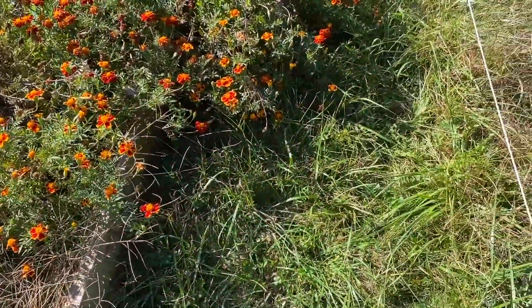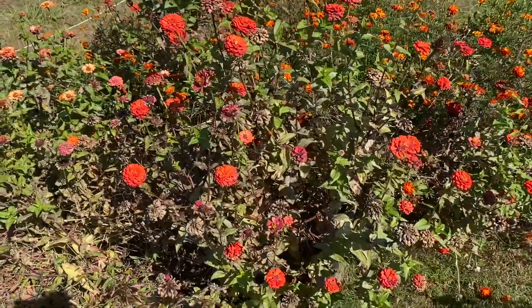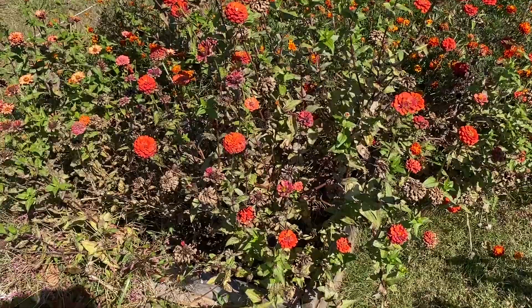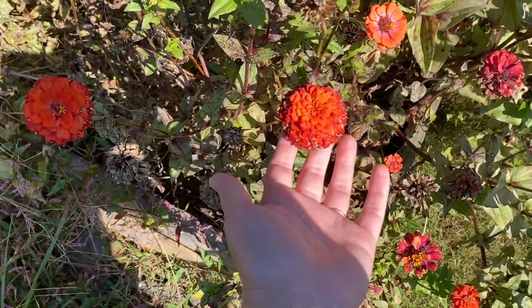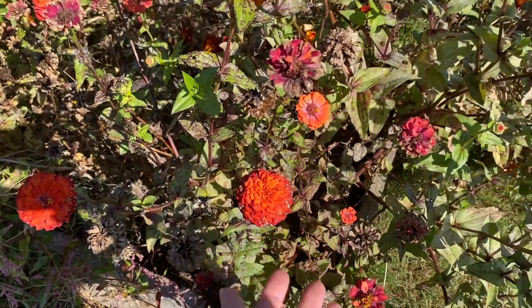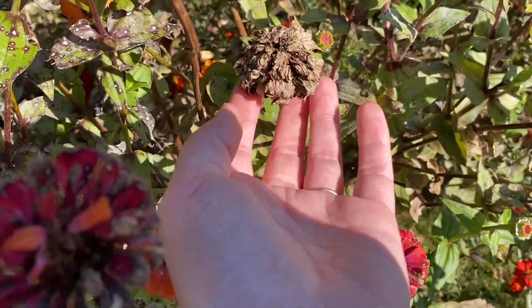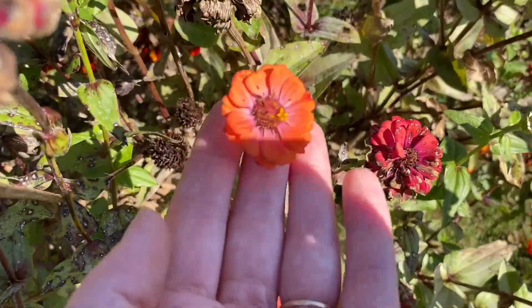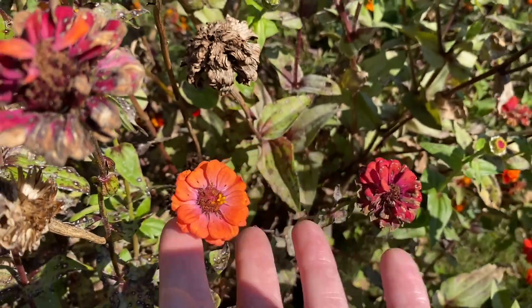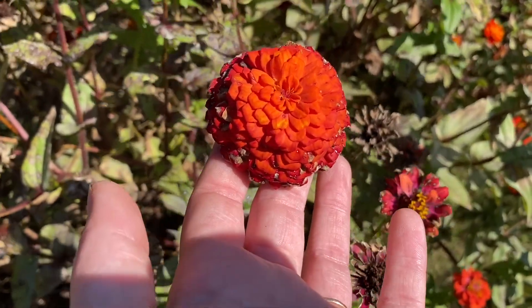Our zinnias are next to our marigolds. How we save zinnia seeds is just like sunflowers - we let the flowers grow big and beautiful for the bugs and the bees, then they start to die back. As soon as they've died back, you want to save the ones that you know were pretty. You might not want to save a seed from a tiny little zinnia, but a big round fluffy zinnia would be perfect to save seeds from.